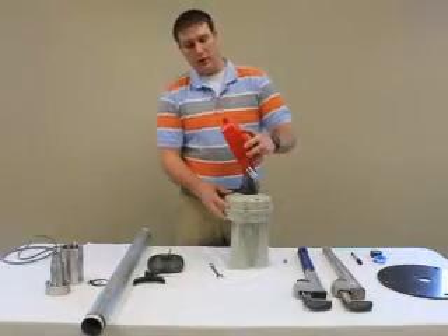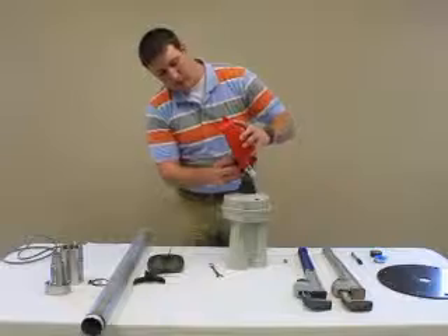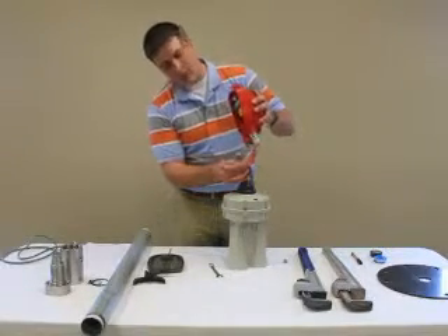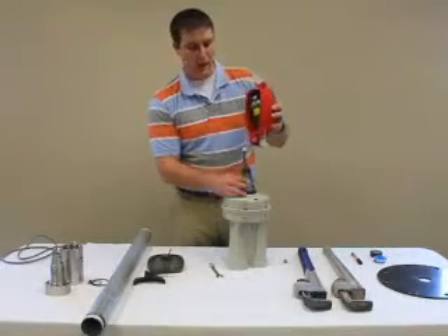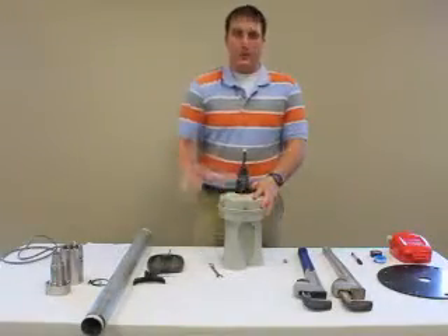Now the electronic enclosure is ready to come off. Keep in mind that you don't want the cable to get caught up on the way out. We now remove the neck nut.